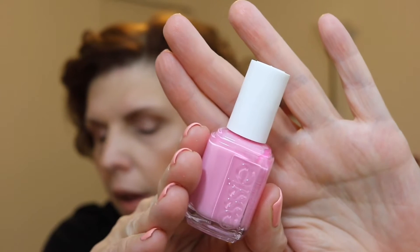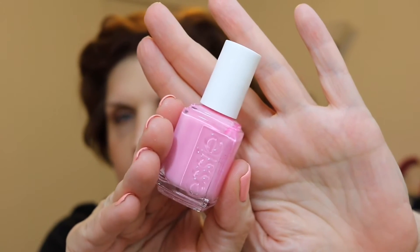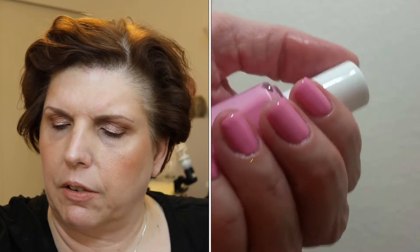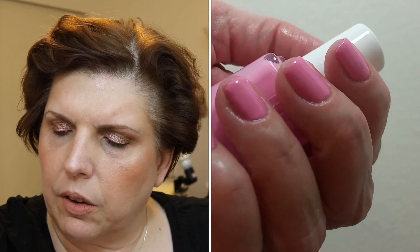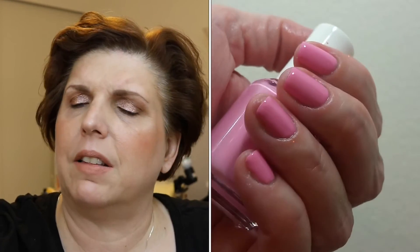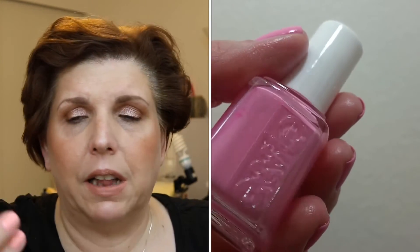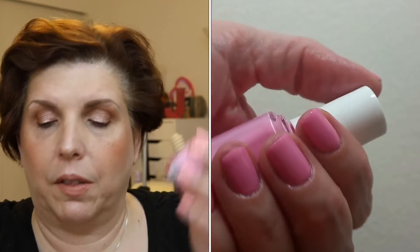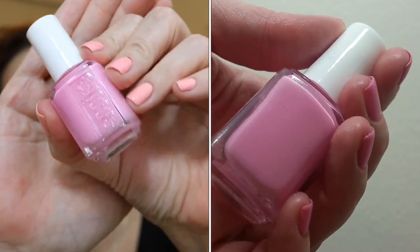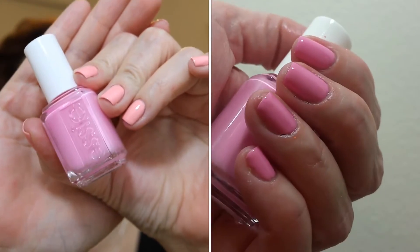This first polish is called Backseat Besties and it's a bubblegum cream pink. It got a good reaction on Instagram. It was kind of streaky on the first coat but the second coat was better — that tends to happen with these kinds of polishes. Overall, not my typical shade but I really did like it, so a surprise. It's a beautiful bubblegum pink.